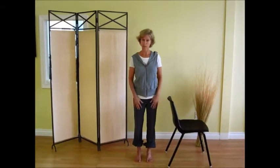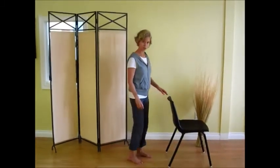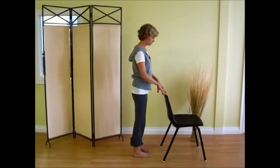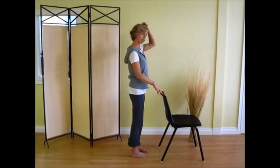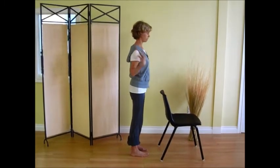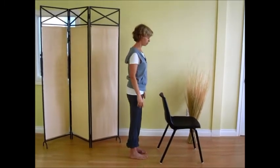We're going to start right away with our first exercise and I'm going to turn sideways so that you're able to see my body positioning. Thinking about posture, imagine a string pulling out to the top of your head, opening up the chest and allowing the shoulders to drip down your back.